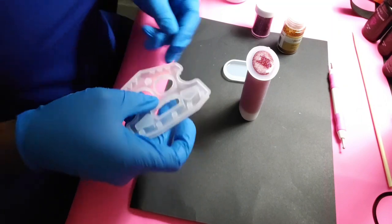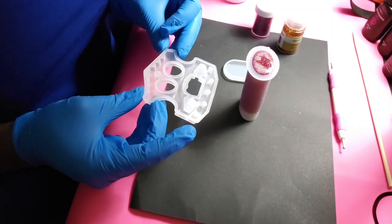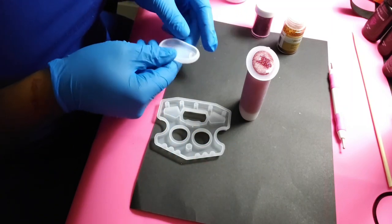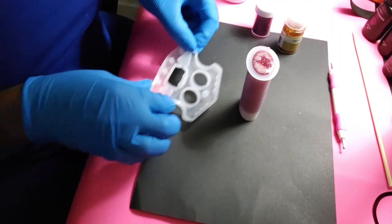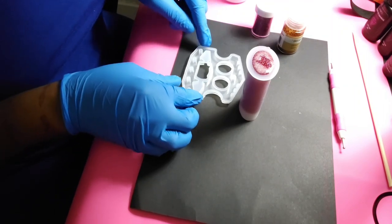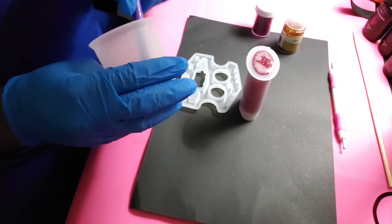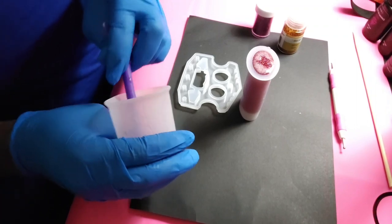I decided to go to the door and grab my Temu package. I was going to use this little mold but I decided I'm just going to go ahead and pour this one and see how it comes out, so we can test this little Temu mold. Of course I'm going to need some more resin.